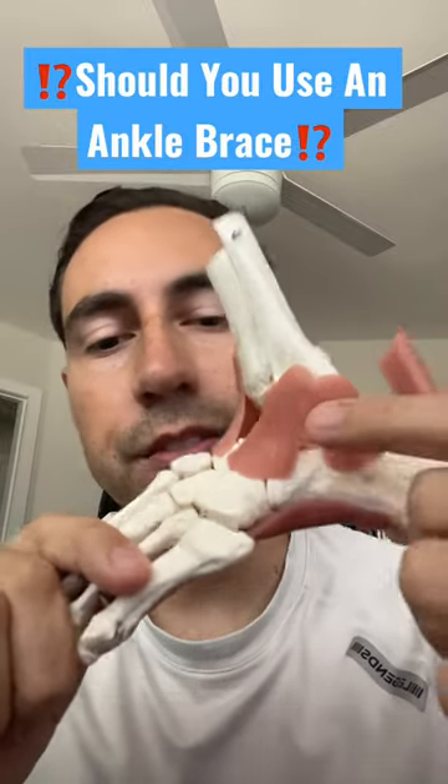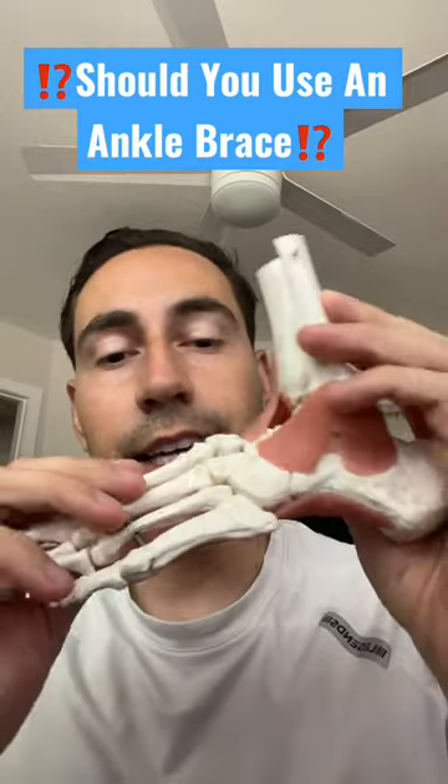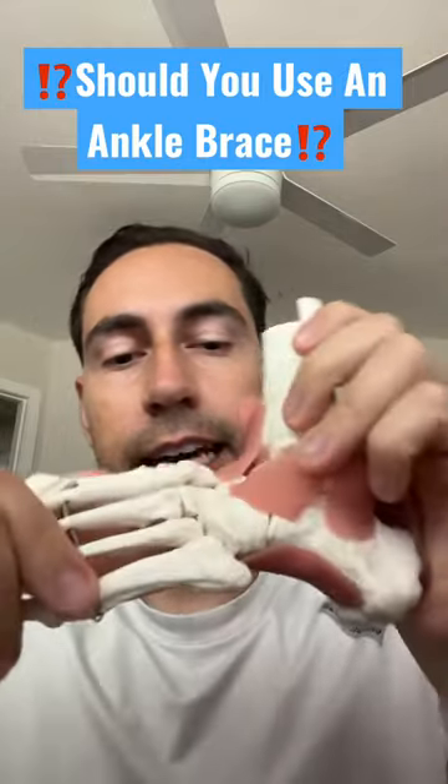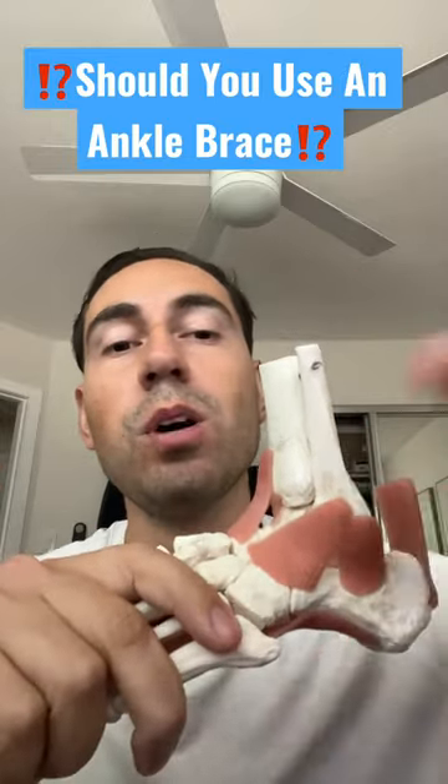Should you use an ankle brace after you sprained your ankle? I highly recommend it early on, especially as you're doing your rehab, because we want to limit the amount of inversion — meaning your ankle going this way. The ankle brace gives you that support early on, but then we want to get away from it.